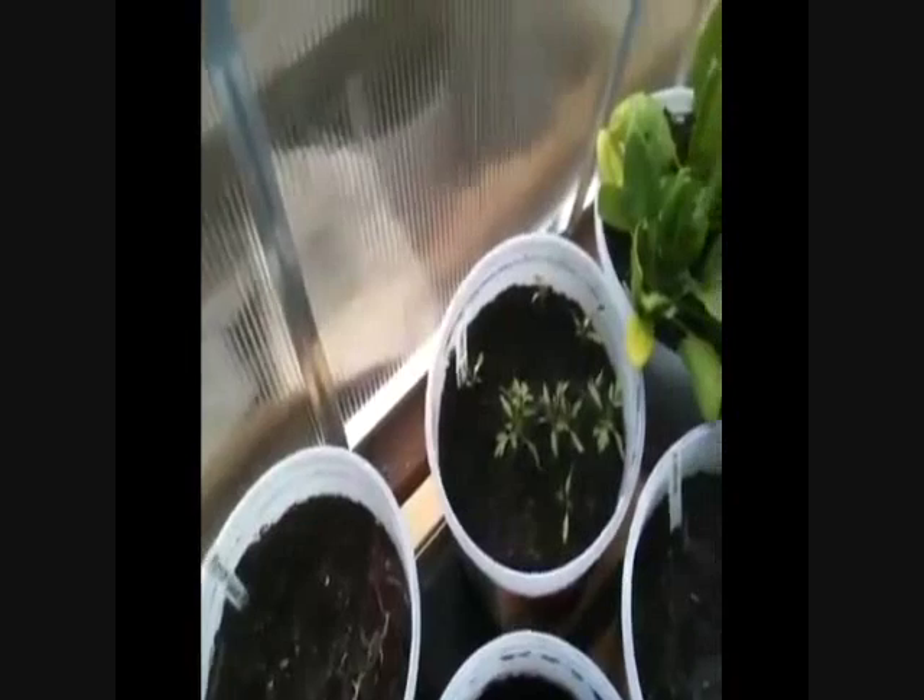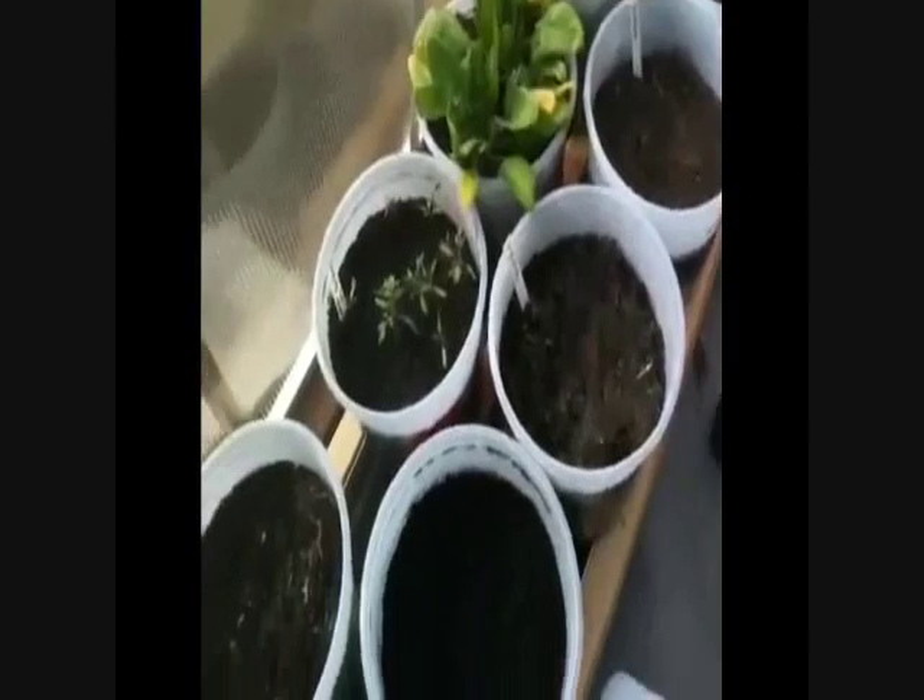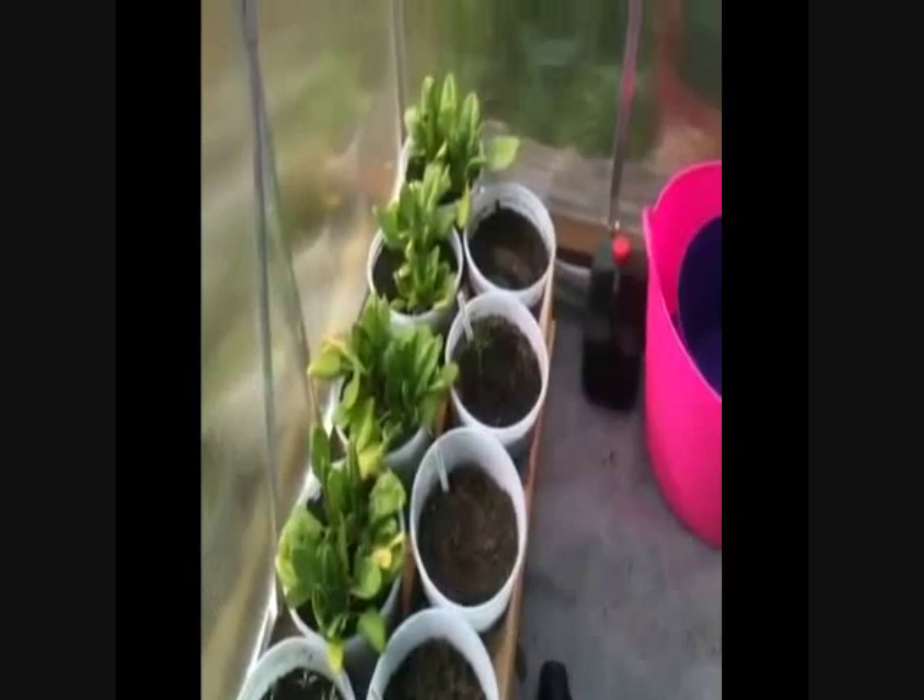We're starting some stuff in here right now. I have some strawberries, cherry tomatoes, peppers that haven't come up yet, a full-size tomato, and four spinach. On this side we have some onions, scallions, shallots, and a couple I haven't gotten to yet — I even have space to put in a couple more. You can grow them outside in these gutter gardens; if you watch the video I put up there you can see that he grows outside too.